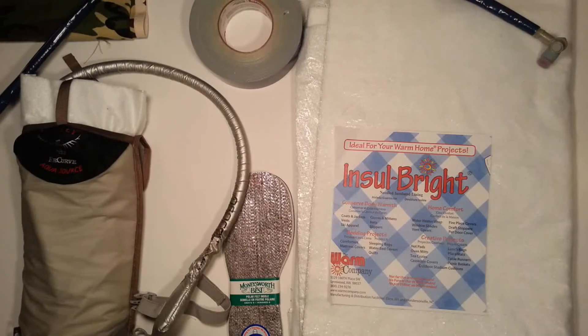Hi folks, Canadian Prepper here. Today we're going to talk about how you can cheaply and effectively winterize your water supply for a bug out bag, for hiking, camping, whatever.